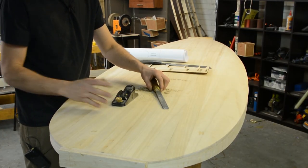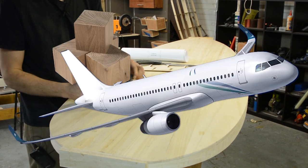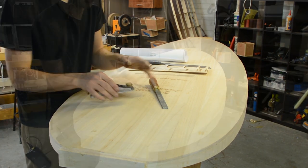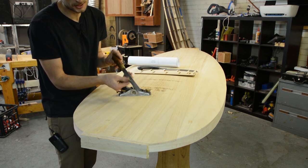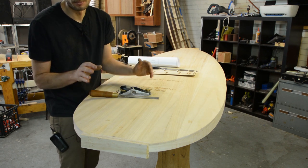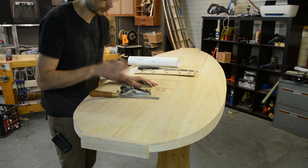There are two primary tools that will be used for our shaping process. One is a block plane — in my opinion the most versatile tool you can have when it comes to building wooden surfboards. The second tool is the rasp. You don't necessarily need a rasp, but a nice rasp like this will help in getting all those little flats that we are about to create smoothed out and turned into a nice gentle radius.